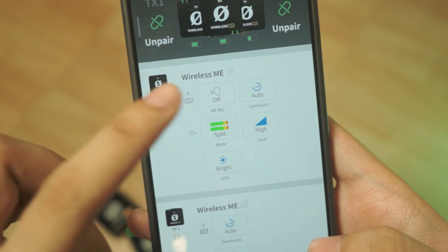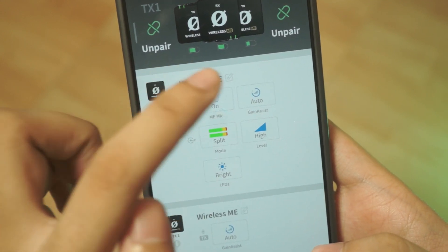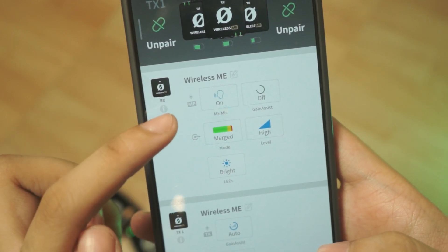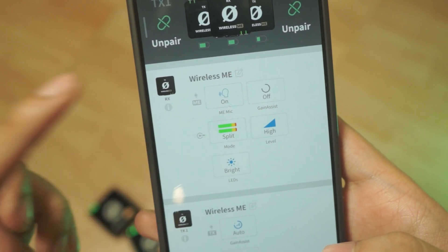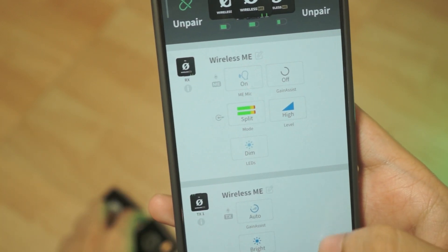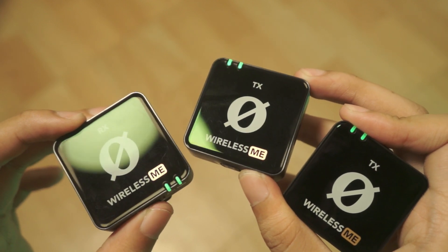Features. This mic has all the standard things you might need like auto gain. You can also set how the tracks are recorded — merge just means it's all recorded into one channel, while split records the mics into the left and right channels of the video. You can also change the names of the mics inside the app itself so you don't mix them up, since they all look pretty much the same aside from having TX and RX on the front.